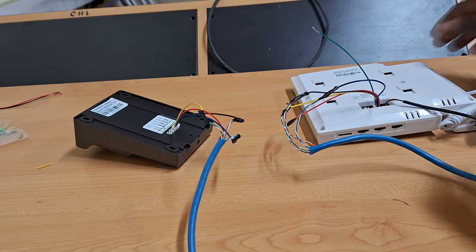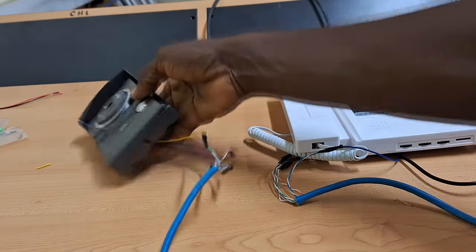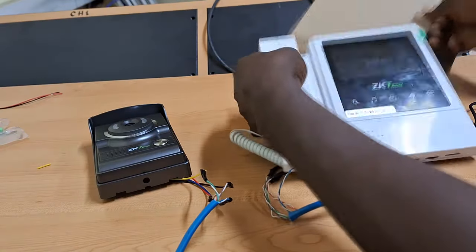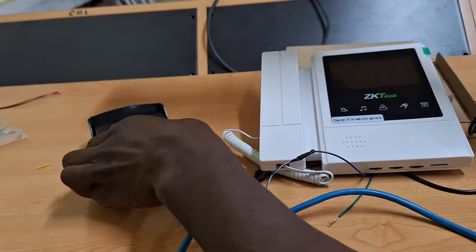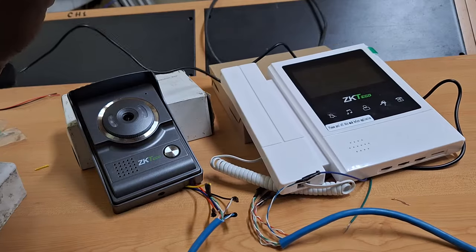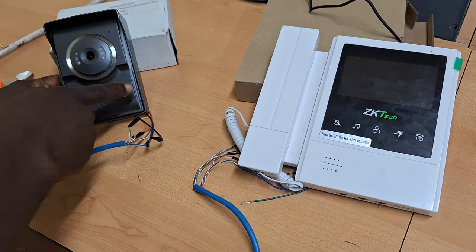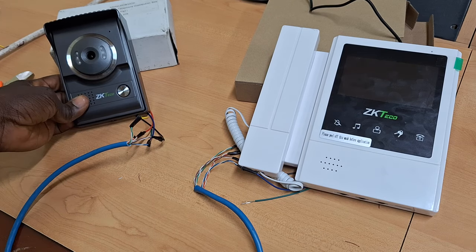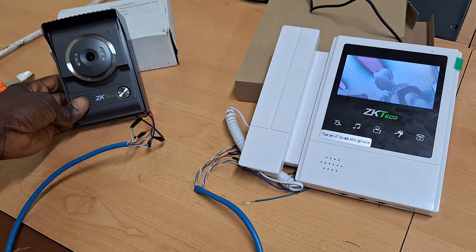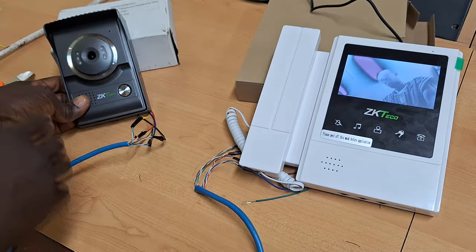We can now turn over the equipment so that we can get them tested. I'll plug the power adapter now, and I can test it by pressing the ring button. You can see the camera shown on the indoor unit at the press of the button.